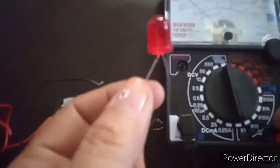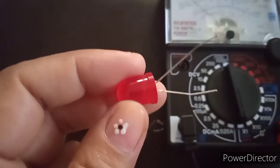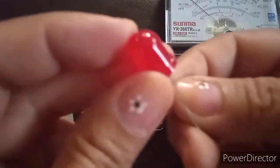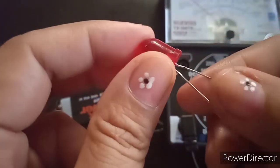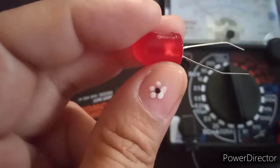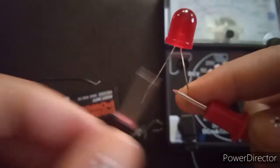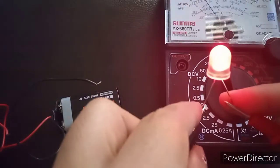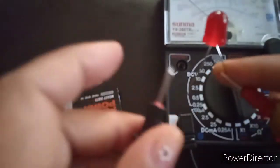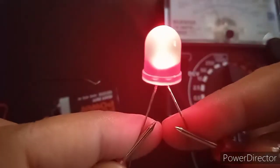As promised, I'm going to show you how to test a diode — whether it's defective or good, and which is the positive terminal or the negative terminal. Not all diodes have indicators or a flat surface. For this LED, I cannot find a flat surface, so I'm going to check for the negative and positive terminal. The positive probe is connected to this terminal and the negative probe to the other terminal. The LED lights up.